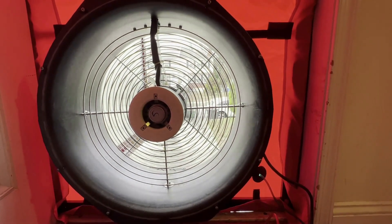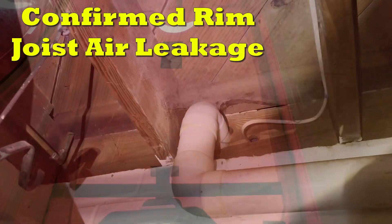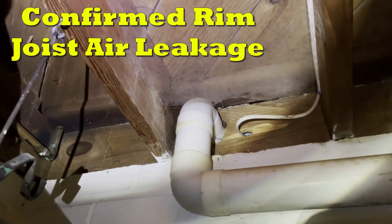How do I know? Because the blower door test does not lie. Get your rim joist sealed today for a warmer winter and a cooler summer.